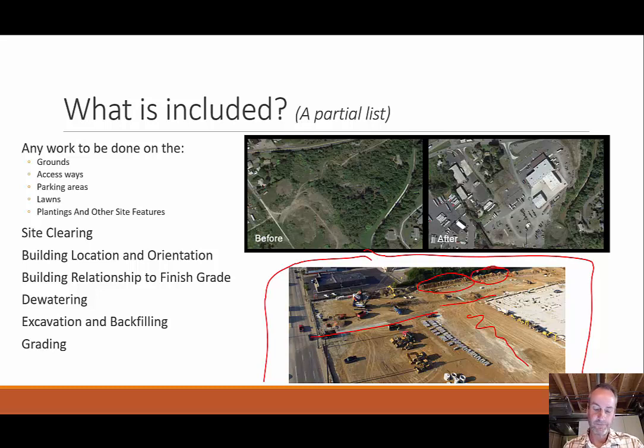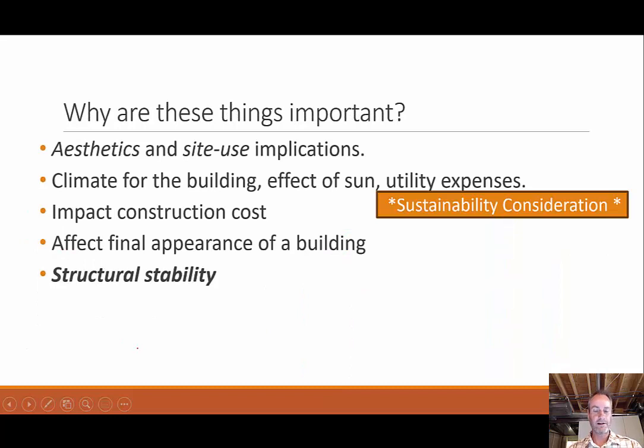This would be right at that end of the site preparation, where we have everything cleared out and have access in here. We've probably graded it — you can see over here there's some soil that is being stored. We see they put some temporary fencing up, and we can see that this is where the building structure is going to be outlined. So site construction includes site clearing, building location and orientation, relationship to finish grade, de-watering, excavating or backfilling — whatever's needed to get the grade right.